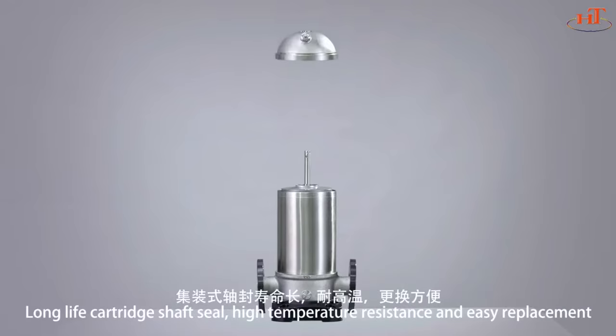Long-life mechanical shaft seal, with high temperature resistance and easy replacement.